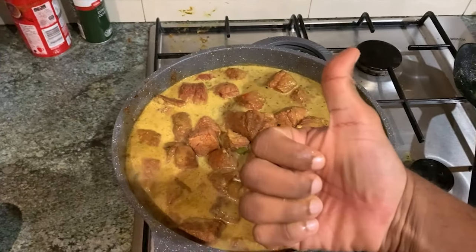All right guys, now let the heat and the beef do the dance. All you have to do is sit back and relax, come back in 15 minutes and have a taste. Oh, we almost forgot to add the tomato sauce!